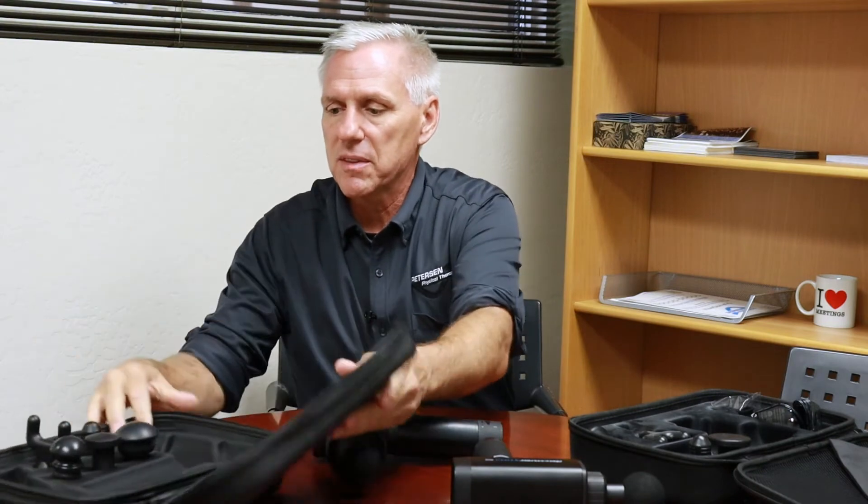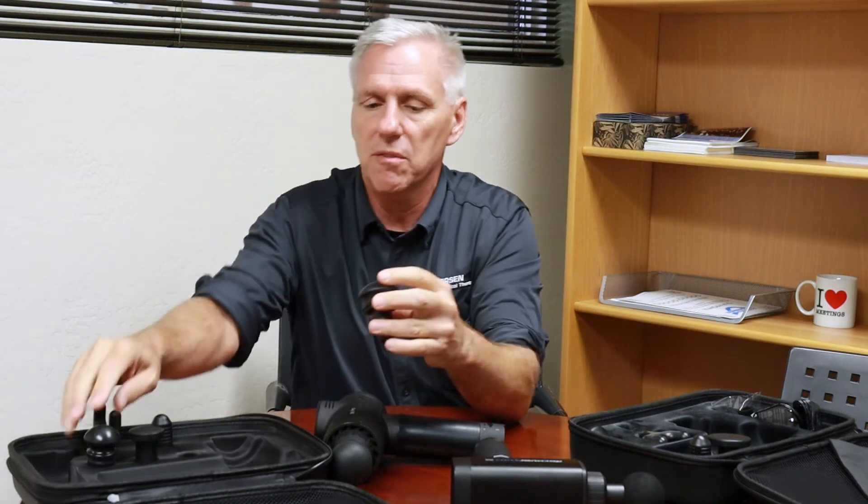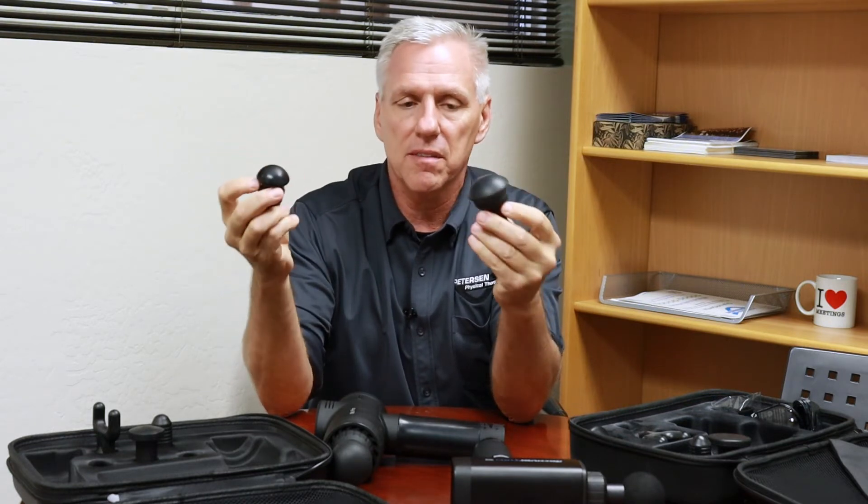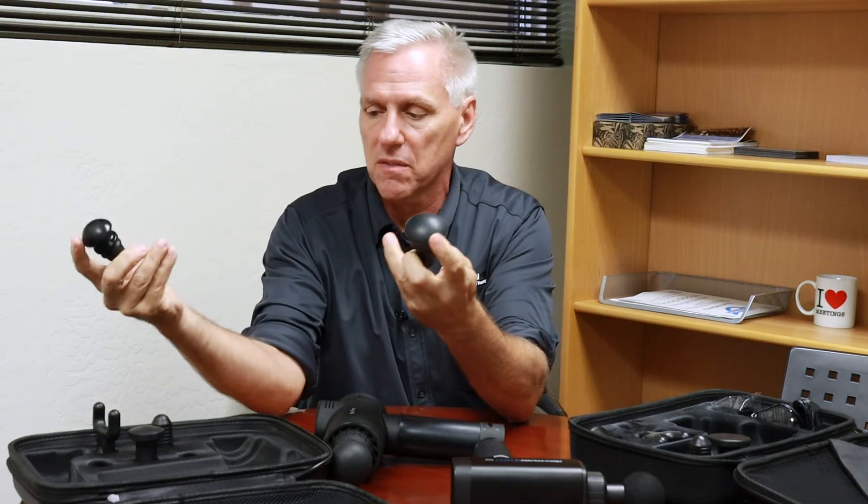They each have about the same heads. The only difference is the Apove comes with two different soft heads — one is super soft and one is not quite as soft. They've figured out that the soft heads are more comfortable and people desire those.